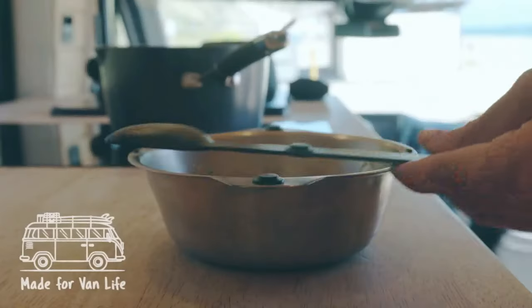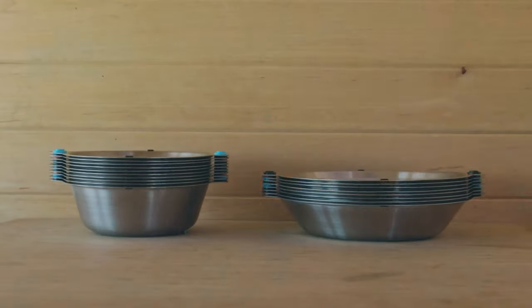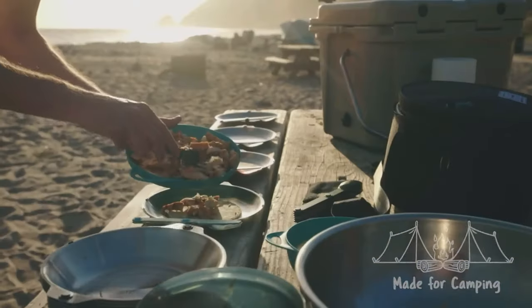Magware connects magnetically, keeping them safely packed tight together and eliminating all rattle. Whether you're picnicking or camping, the Magware Family Set's rugged bag keeps everything tightly together and organized.